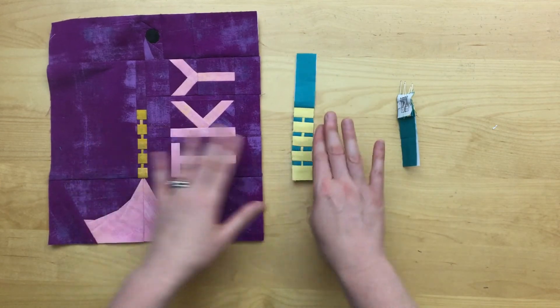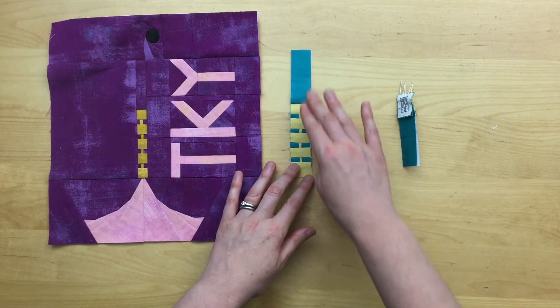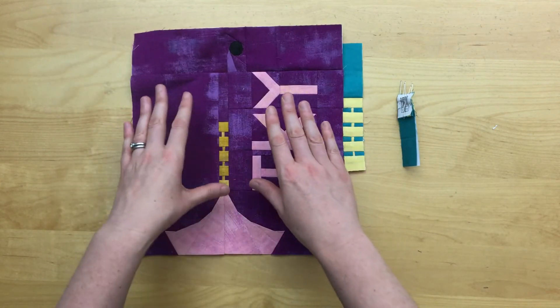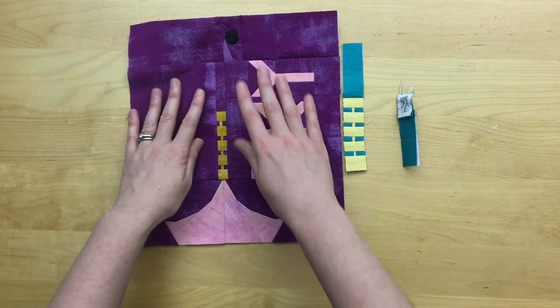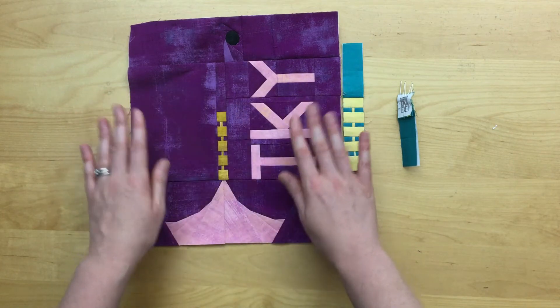You'll see here that my finial by itself isn't perfectly straight, but once I join it to the background fabric pieces and letters, if you're using them, to the left and the right of the finial it all evens out.